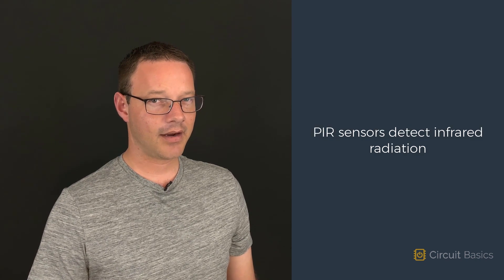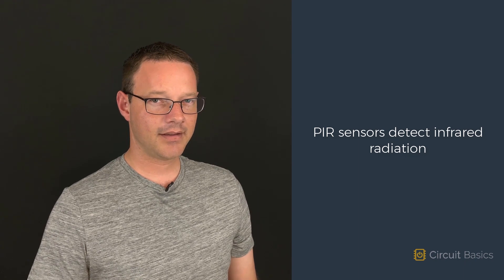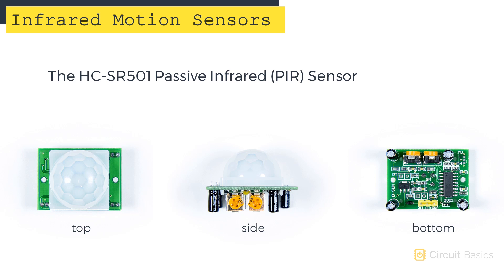Passive infrared sensors, or PIR sensors for short, detect the infrared radiation created by warm objects. The PIR sensor we're going to use in this video is the HC-SR501. This plastic dome here is actually a lens. It widens the sensor's field of view so it can detect motion from a wider angle, extending the sensing area to a 110 degree cone in front of the sensor.